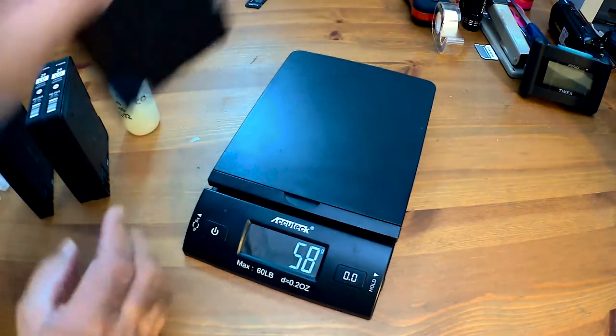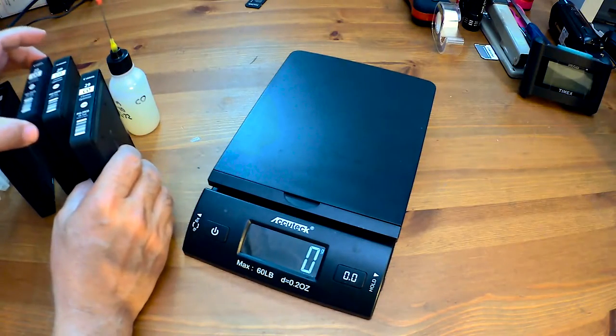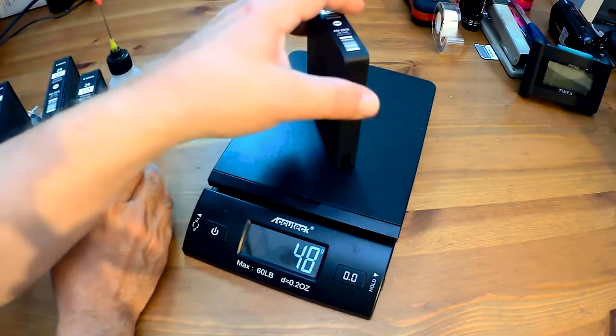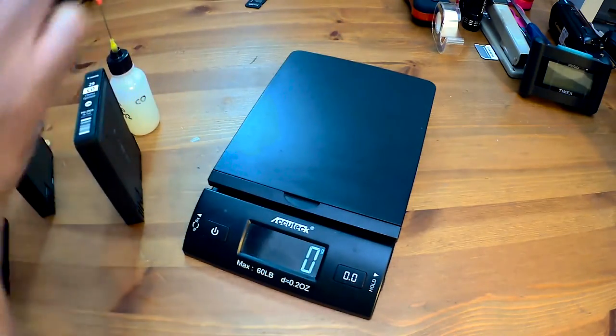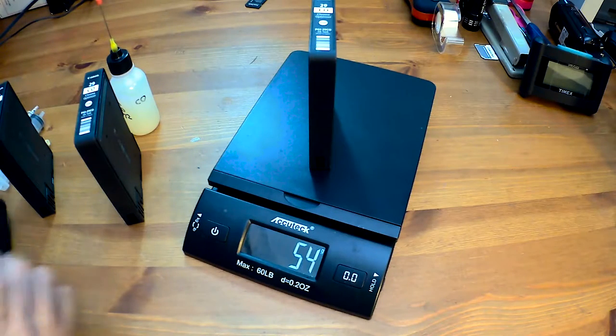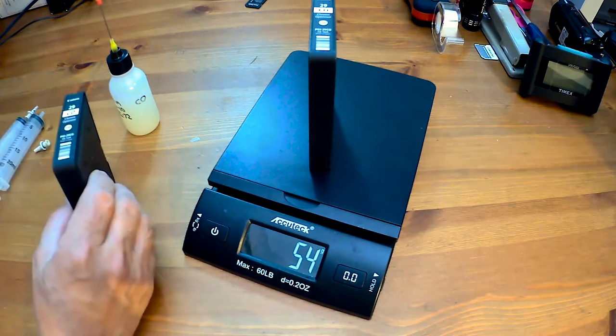This one has 52, this one 54 — that's quite a bit. I may only need this one and maybe one more from another card. This one is 48, and let's see — this one has 52. So let's go ahead and concentrate on the ones that have the most.